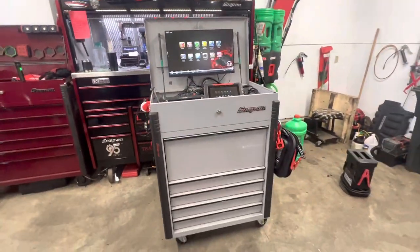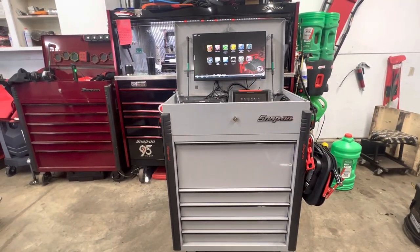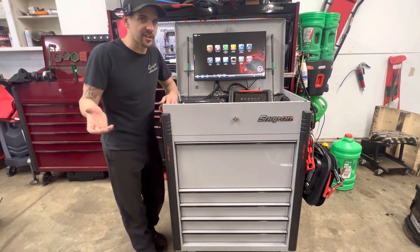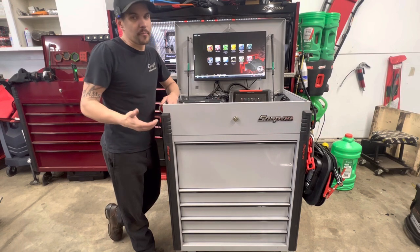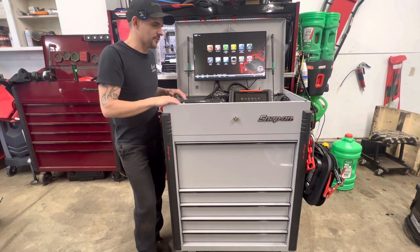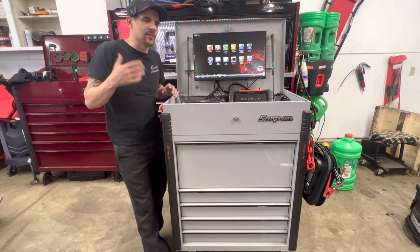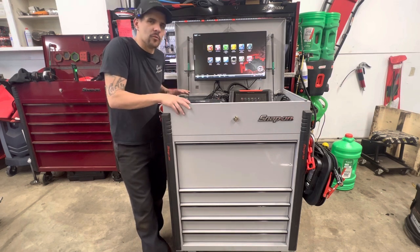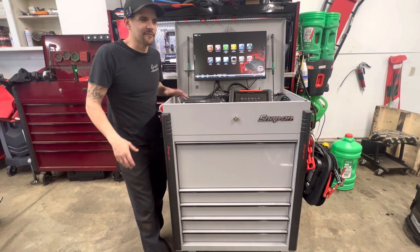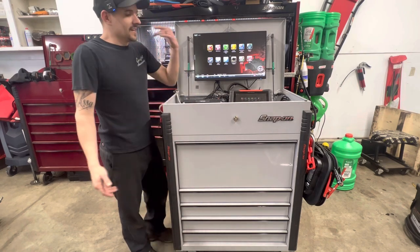A lot of people are using Harbor Freight carts for diag carts and that's a great cart — you can't go wrong with it. They're like $600, especially if you're a shop owner buying one for your tech, it's a great cart for the price. I just specifically wanted that bigger drawer for the cable routing. At the end of the day, buy what works for you. People always argue about which brand is better, but if you're buying multiple carts for techs, the Harbor Freight one will get the job done.